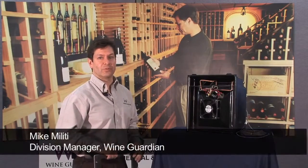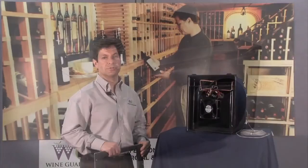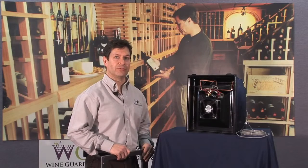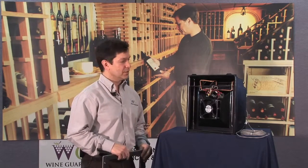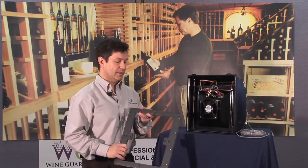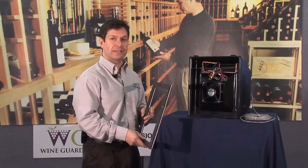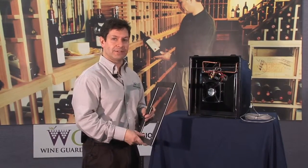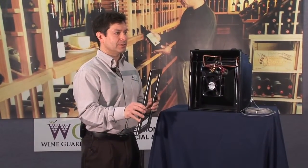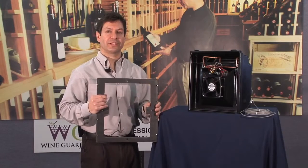Let's talk about the installation of our Wine Guardian humidifier. As mentioned, we've got three versions: an integrated unit, a standalone version, and a pure standalone system which uses 120-volt power as its electrical power source. In the integrated version, the system comes with a mounting bracket that attaches directly to either our ducted self-contained systems or our split systems on any size quarter-ton through two-ton capacity. This adapter plate mounts to either side of the cold air section of the unit, offering extreme flexibility as far as mounting.